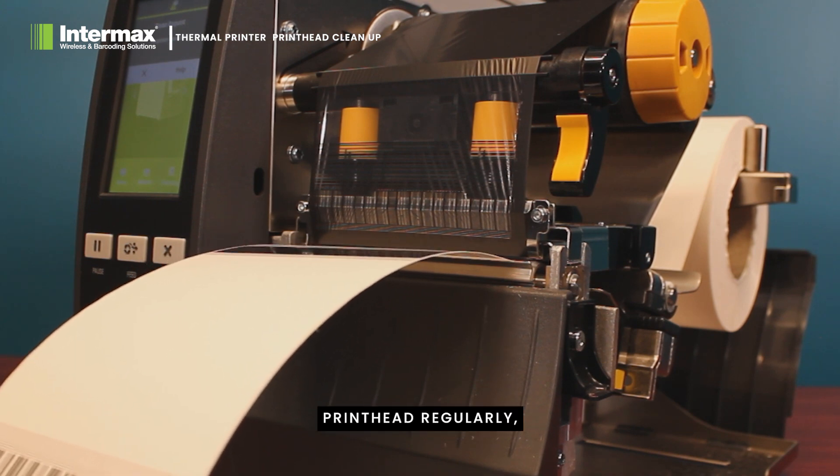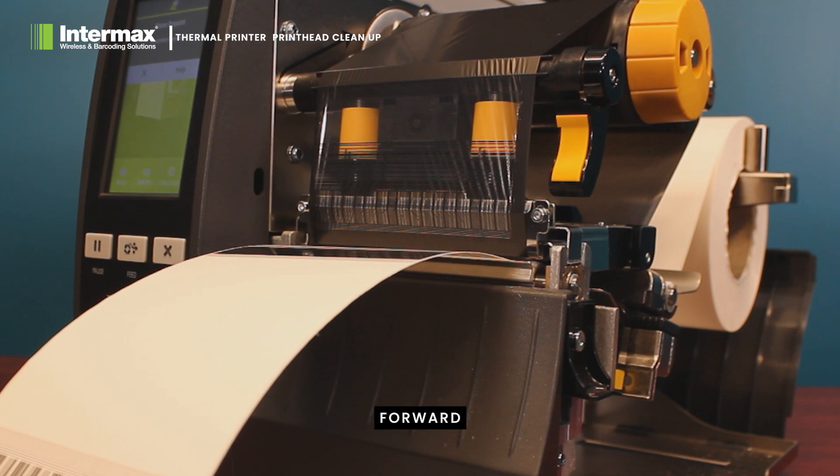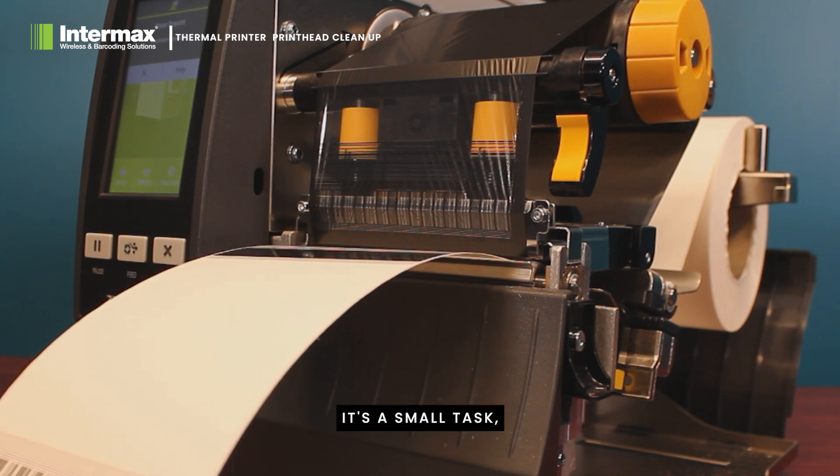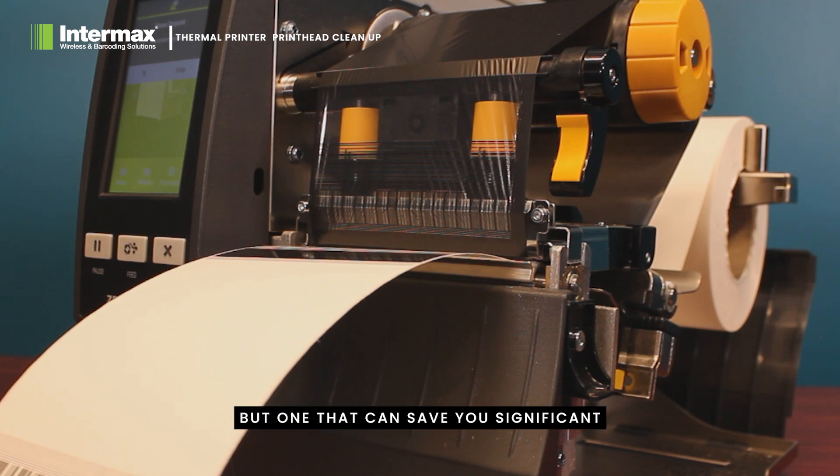Cleaning your printer's printhead regularly, especially after large print jobs, can go a long way towards maintaining its performance and longevity. It's a small task, but one that can save you significantly in time and money in the long run.